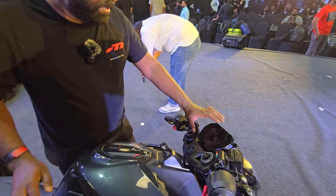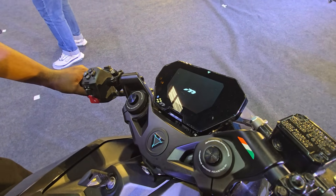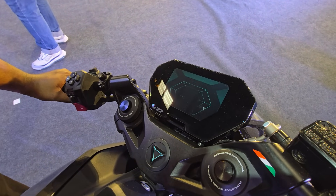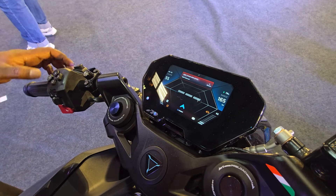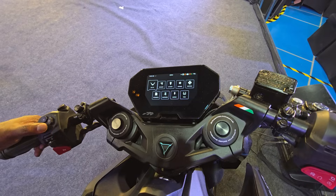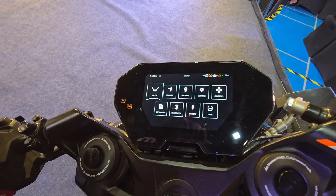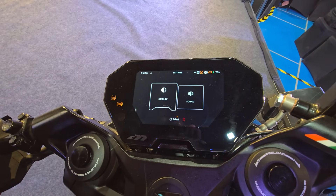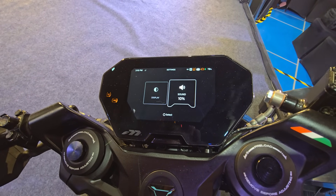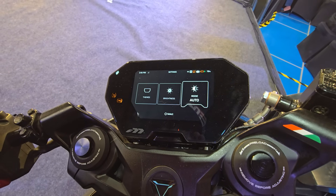This is another beautiful marvel — the full color TFT console. As you can see, it has the F77 logo and everything just looks perfect. Here you have all the details of my F77: navigation, my trips, settings. You can get into display, change the brightness, and change the mood.